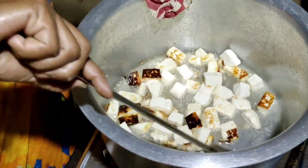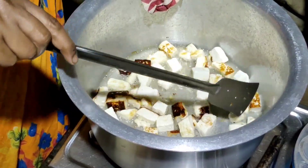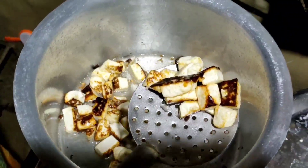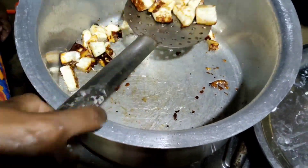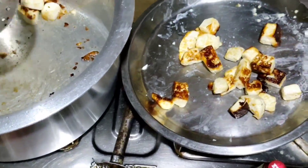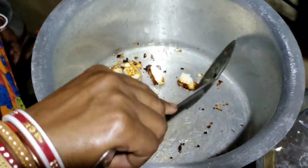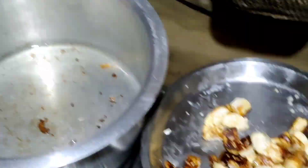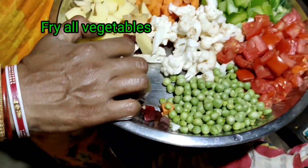I will make a deep fry for the paneer. I will put the paneer in a plate. So this is how we cut all the vegetables so we can make a deep-fry.